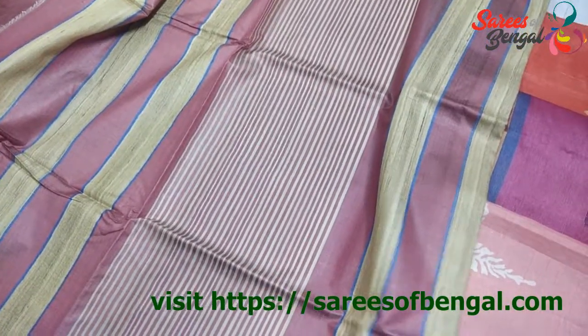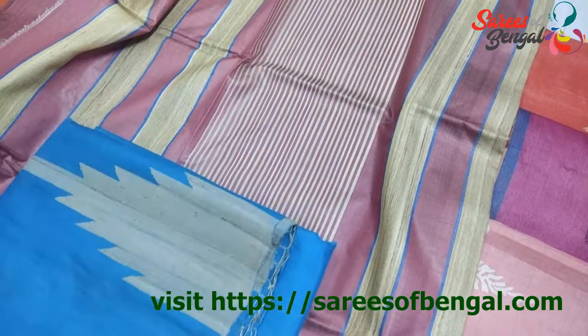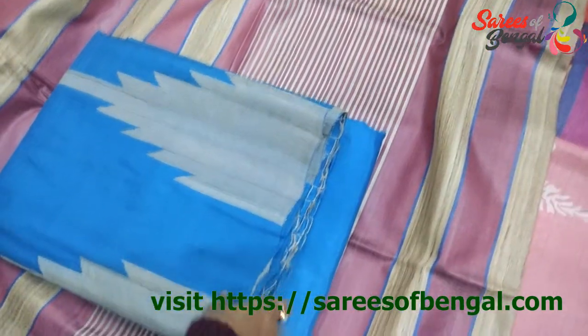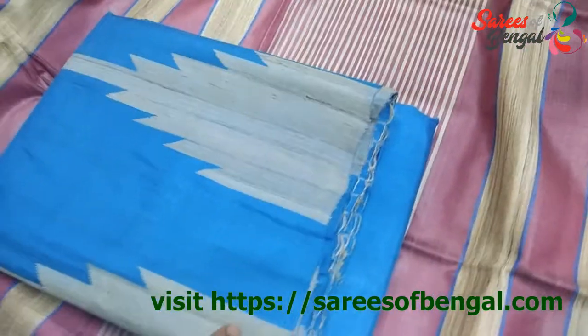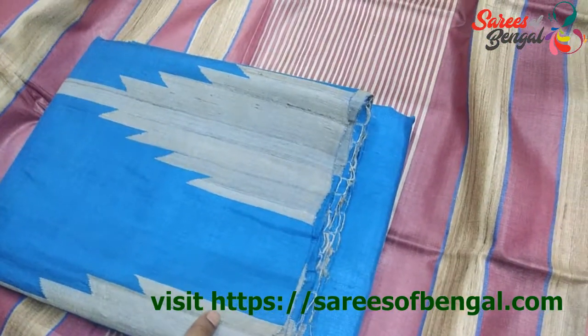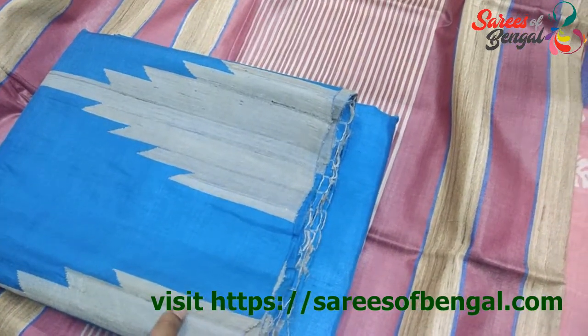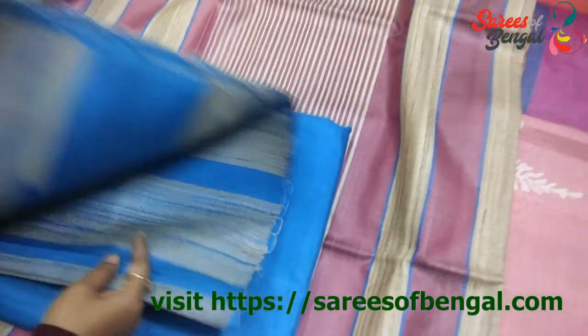The next one is this coarse variety of saree made of Gheecha. Gheecha is a coarse variety of Tassar — a kind of initial fabric that comes out. A lot of people do mention Gheecha as Tassar. Let me just open this saree for you.